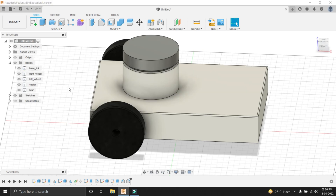The third step is to create components from bodies. For that, right click on the body and select Create Component from Body. You have to select this option. You can see that the component has been created.